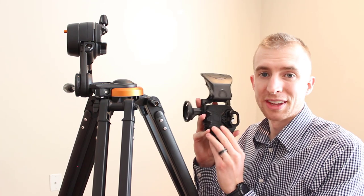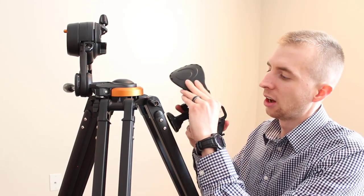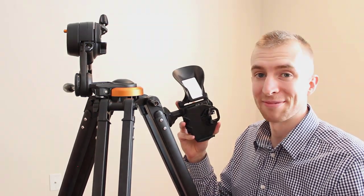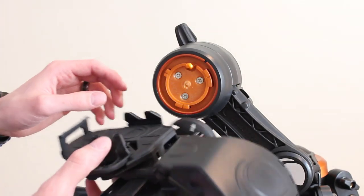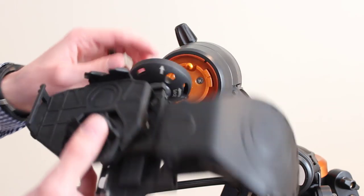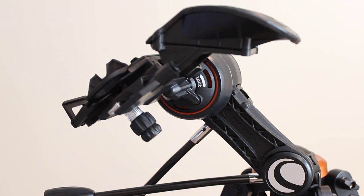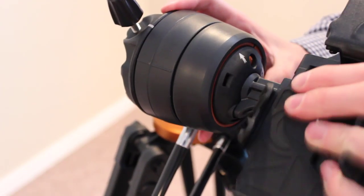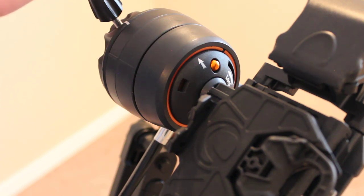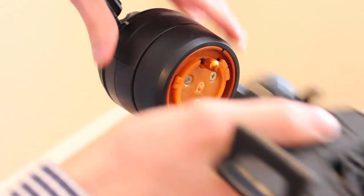Now we're going to mount the actual StarSense arm. This is what holds your cell phone, and it also includes a mirror, which is what makes this entire system work. Installing the arm is very simple — no tools needed. It has a locking button, so just line up the grooves and turn it, and it locks right into place. If you ever need to remove the arm for transport, just push the button and turn it clockwise.